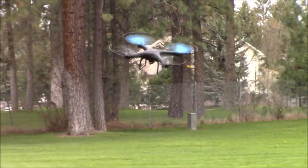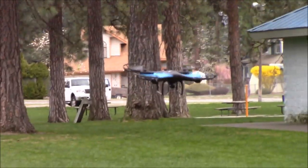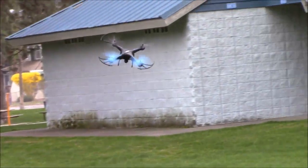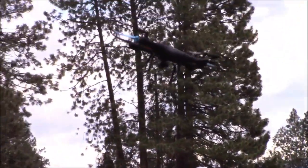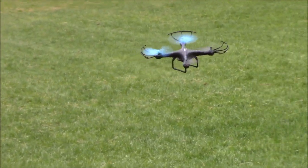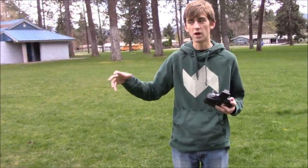So what we're going to do to fix that is bring it back here, orient it correctly to ourselves, and then press that headless mode button. And no matter which direction I spin it, it's always headed away from me. And in whichever direction I spin it coming back, it's always coming towards me. It's a little windy day here, but you can see whichever direction I spin it, it's always going the same way. So you can see it really controls well in headless mode — it'll change that front to whichever direction is away from you, rather than whichever direction is actually the physical front.